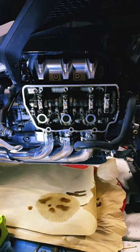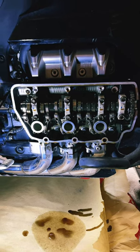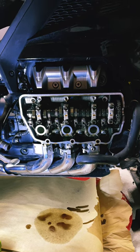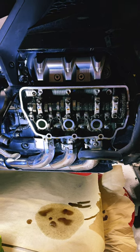This is a 2019 Honda Goldwing DCT. I am presently doing the valve check that is due at 24,000 miles, making sure everything's within spec.